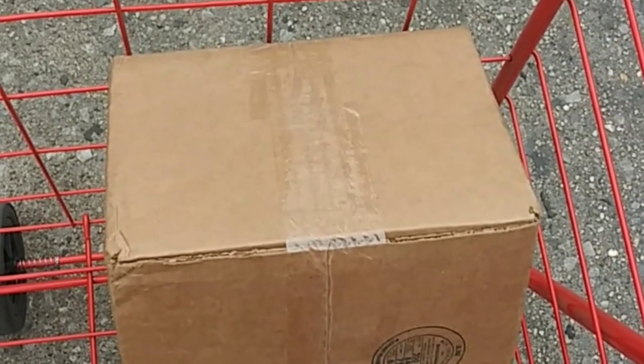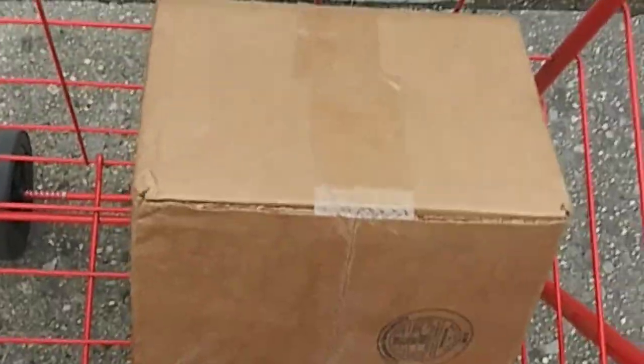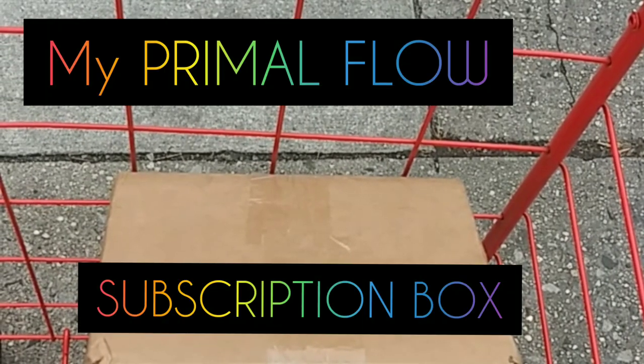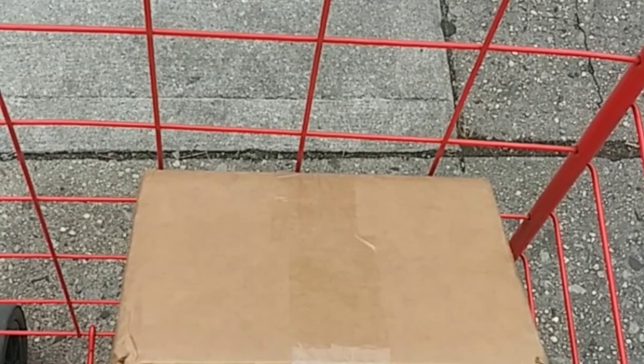Hey guys, welcome back to my channel, it's Marisa. I am here at my local post office — this is actually Tuesday afternoon after I just uploaded my video. So the fact that I requested for it to be delivered yesterday, which was Monday the 13th, they ignored that and it was sitting in the post office.